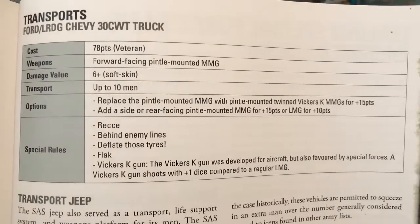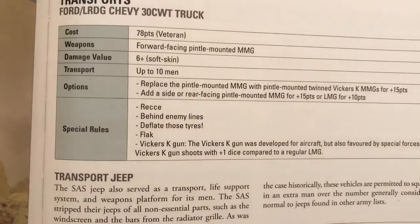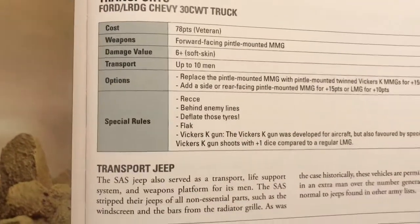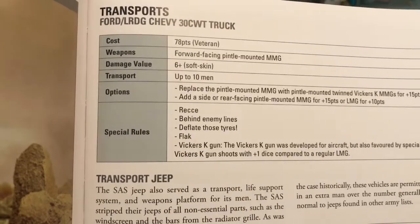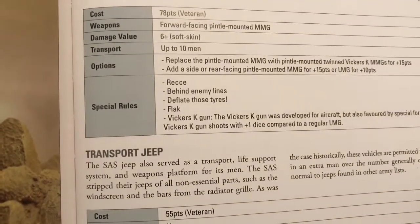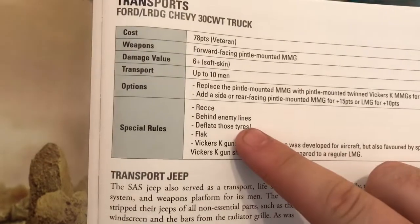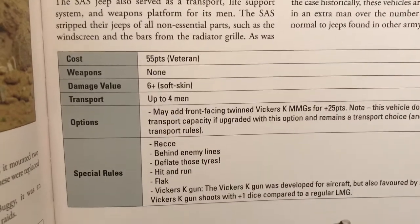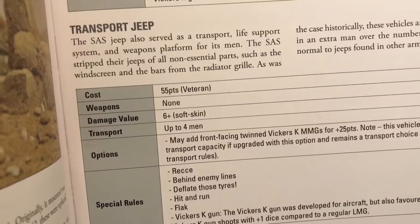The transport is 78 points for the veteran, forward-facing pintle mount with MMG. You can swap the MMG for the Vickers K for 15 points, which basically gives you an extra shot. They have special rules for operating behind enemy lines — you don't suffer minus one to come on the table when rolling for reserve or flank moves. The jeep transport is a bit cheaper but can only carry four men, so it might be nice for demolition teams or your captain.